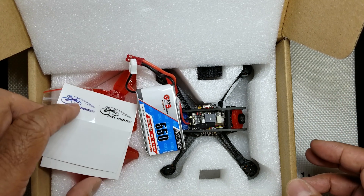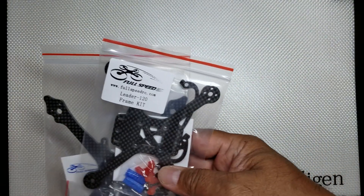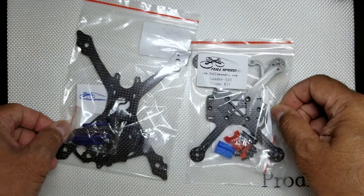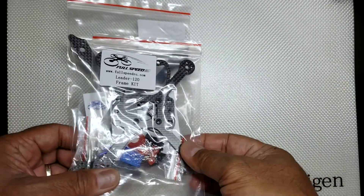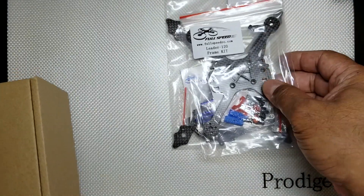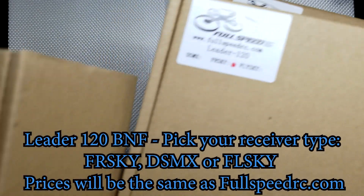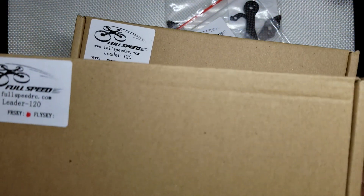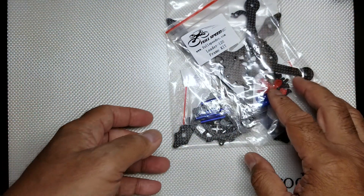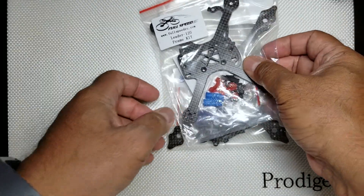The other big announcement is I've made a small trial investment. You can see I have some spare frames — this is the VX 145 and this is a Leader 120 — just a few units to see how this goes. I want to make these available closer in the US because it's tough to get stuff from China. I have some bind-and-fly kits here, limited stock, but they will be available from me to try out. If it goes well I'll just keep stock coming.